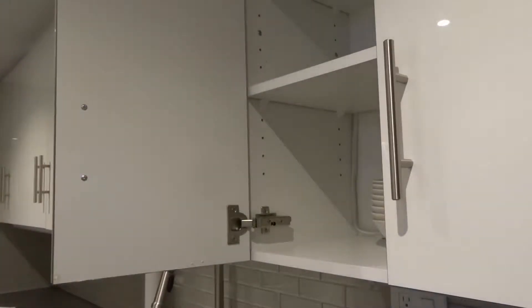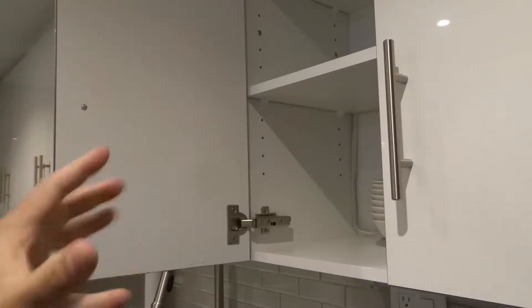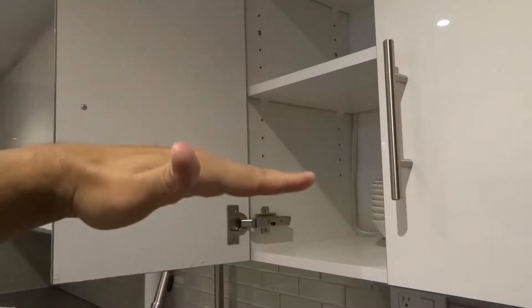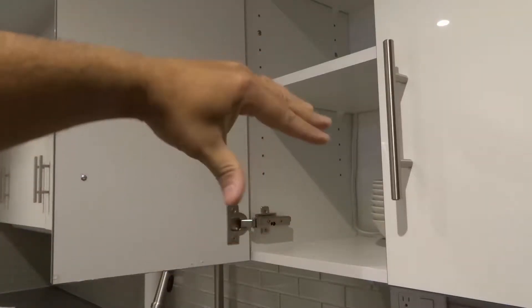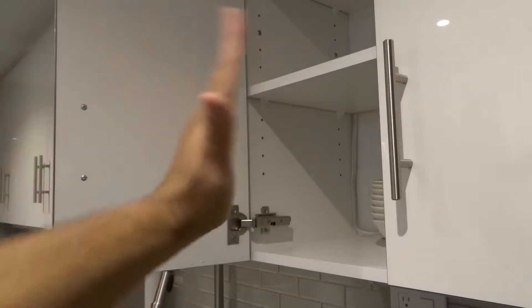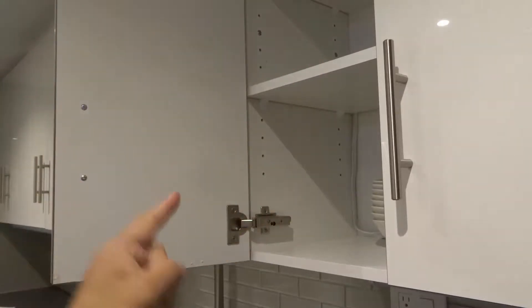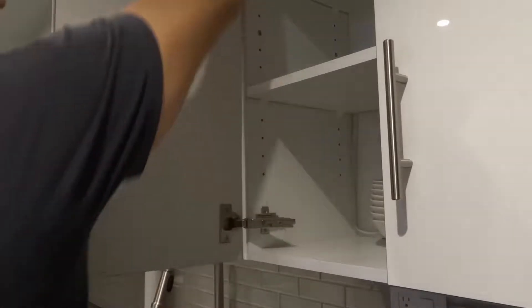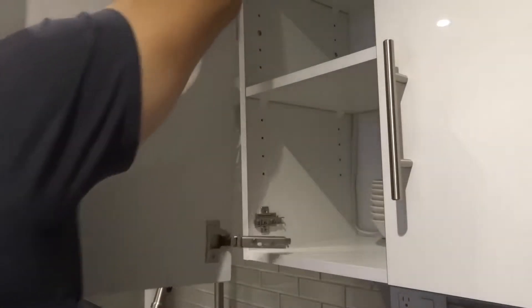What I like to do is remove the bottom hinge first, because it's easier to hold the cabinet door when the bottom hinge is still there — the weight rests with the top hinge. Whereas if you remove the top hinge first, the weight would be pulling down away from the bottom hinge. So I always remove the bottom hinge first. I'm going to go ahead and pull the bottom hinge out and then do the same thing with the top hinge.